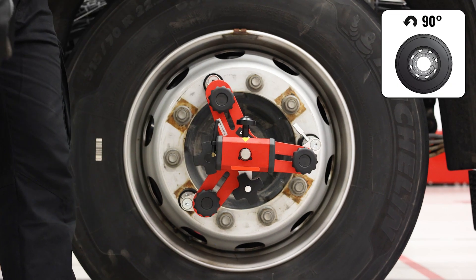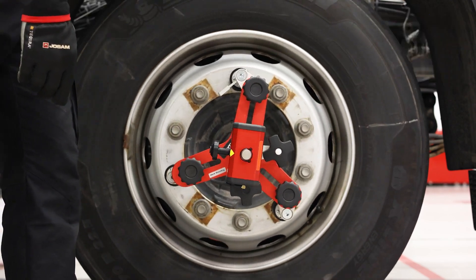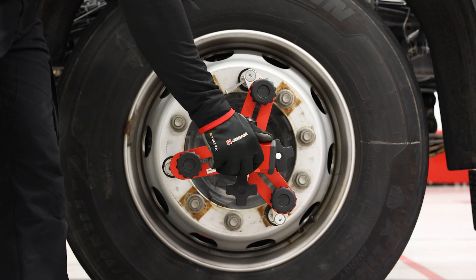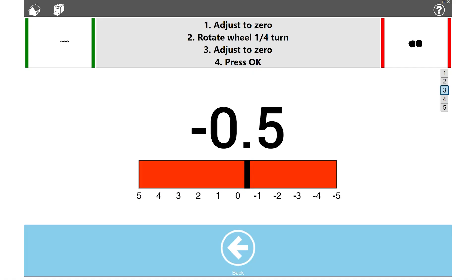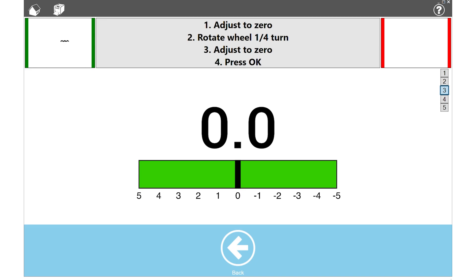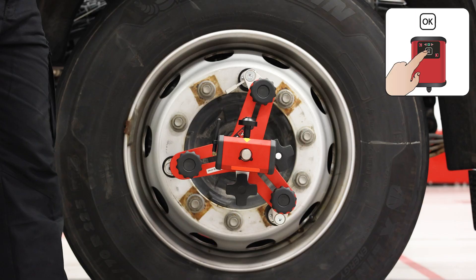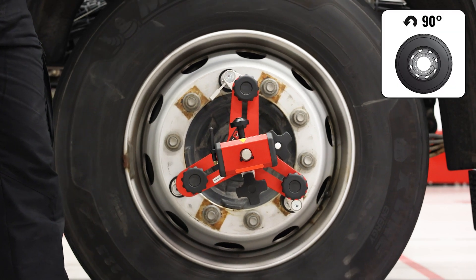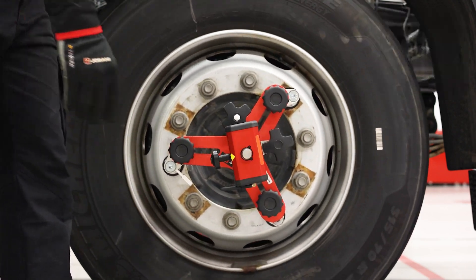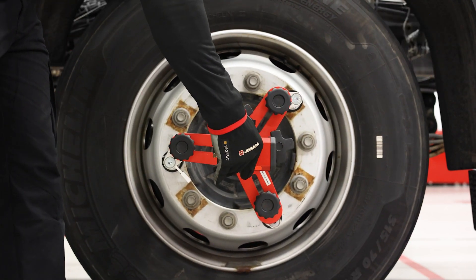Adjust to zero by rotating the white knob. Rotate the wheel 90 degrees. Aim the camera at the marker and adjust to zero by rotating the white knob. Then press OK. Rotate the wheel another 90 degrees, aim the camera at the marker, and press OK.